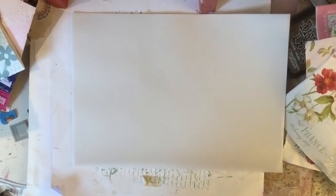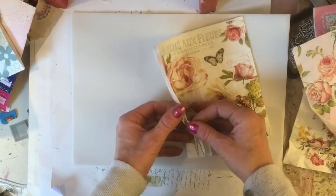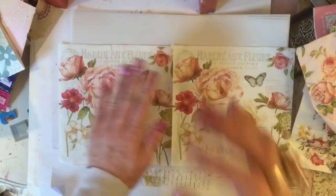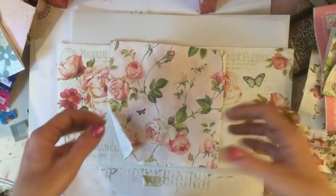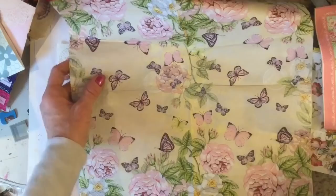Hi guys, this is Tina, welcome back to my channel. We are here for the last video on the tracing paper envelopes — I think I've kind of exhausted all my ideas. The final ones I thought we could do is tracing paper with some napkin decoupage onto it, and make our envelopes from that. It's kind of making our own patterned paper — our tracing paper is completely plain and we're just going to use portions of napkins.